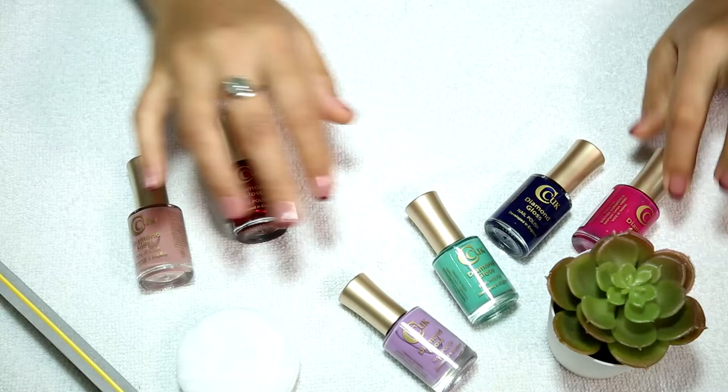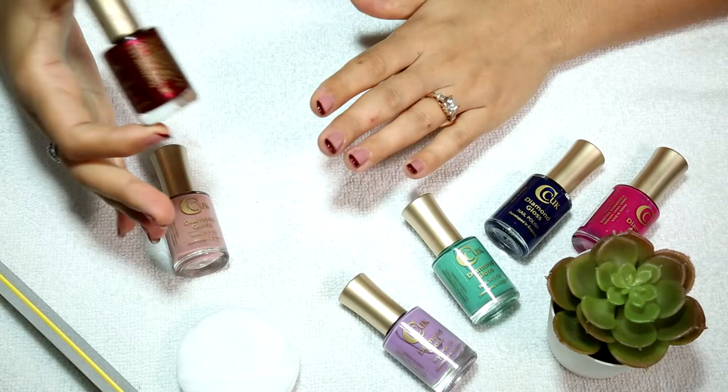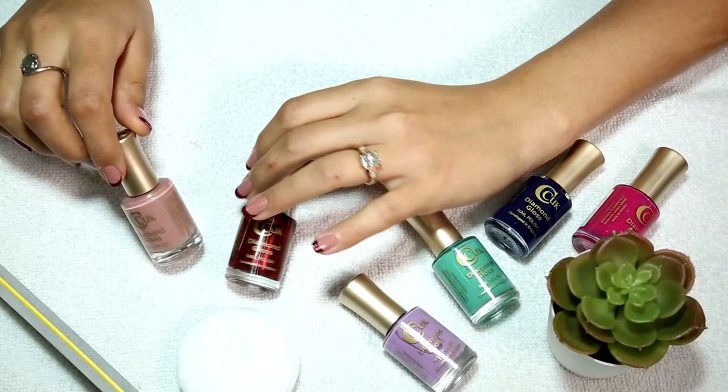You can also check for DBP, Toluene, and Formaldehyde. You can use CCUK nail polish, which is free from those ingredients.